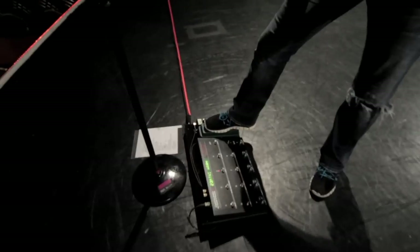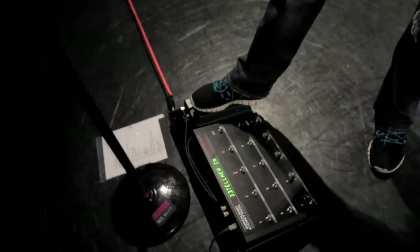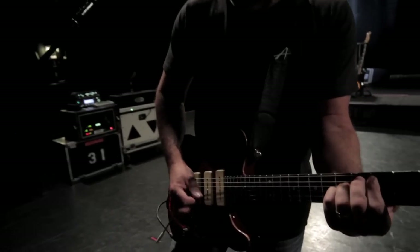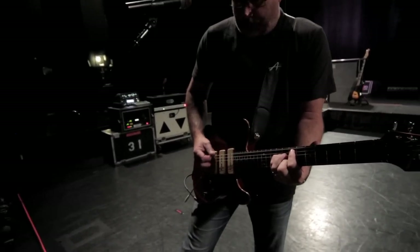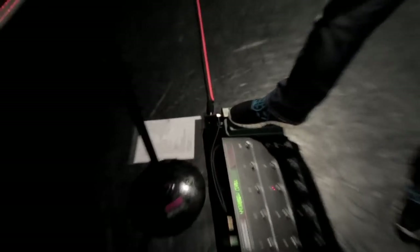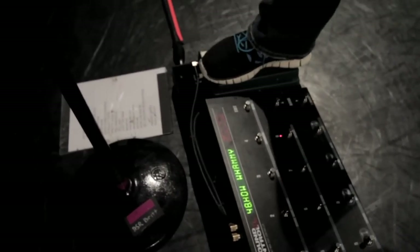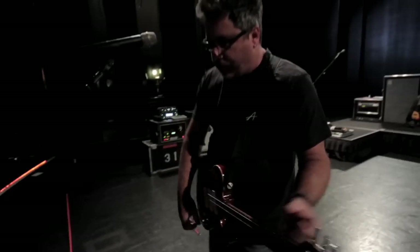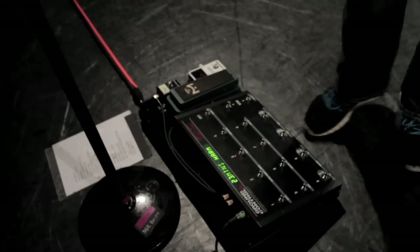With this MIDI pedal setup, I can make this expression pedal anything I want it to be. Most of the time it's volume — so for most of the show it's just my volume control. But if I have an instance where I need it for something else, I can make it, for instance on this patch, a whammy pedal. So it's just really versatile. I can make it a wah-wah pedal if I want. The whammy pedal patch is the only one where I do something different.